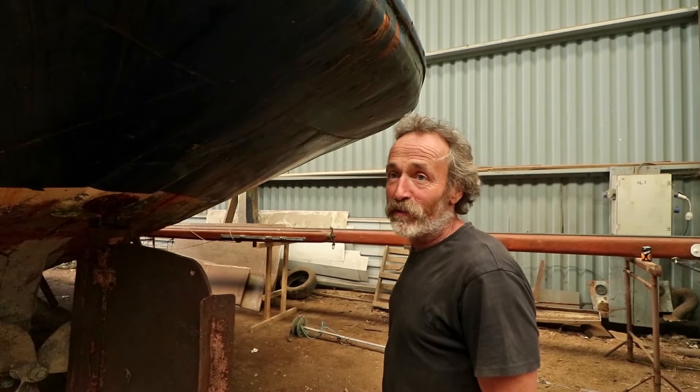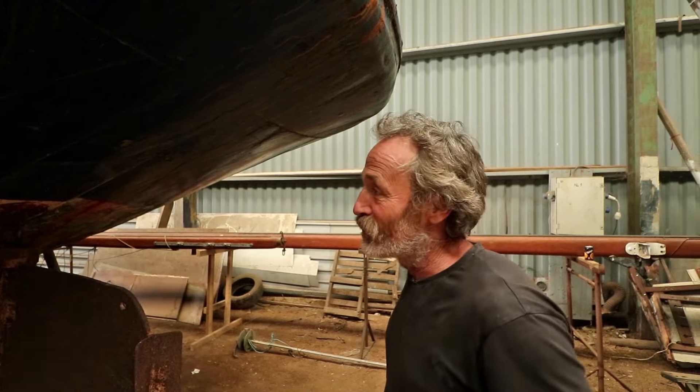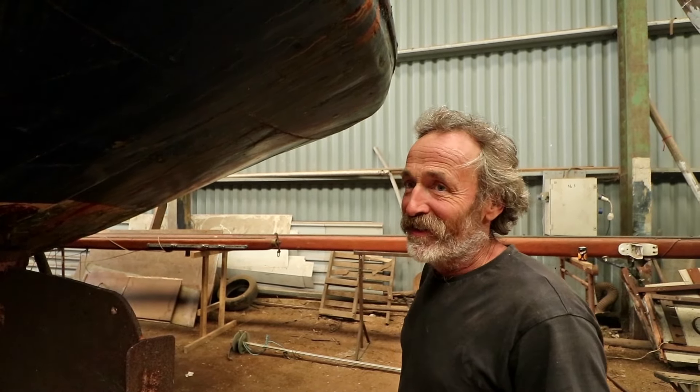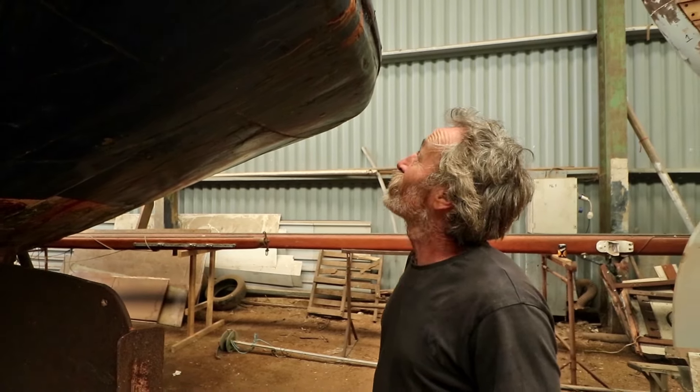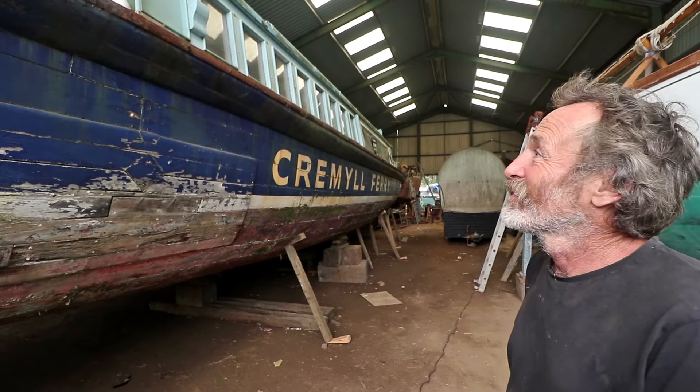The intention is to rebuild her and fit an electric motor with solar panels and renewables, including systems ashore — going for the complete cycle of power supplies: steam, diesel, and now electric. She's 69 feet. I hope you can save her — it would be great.